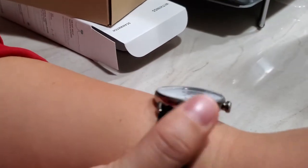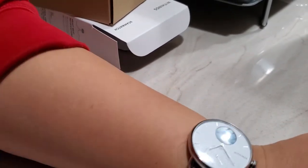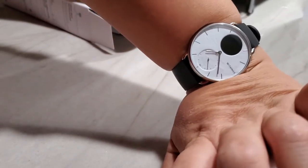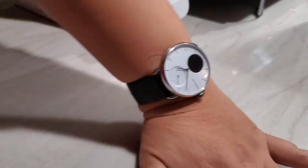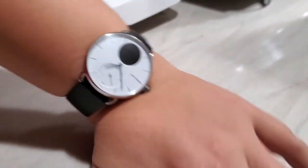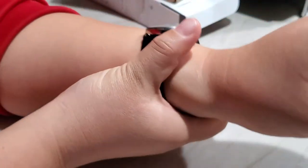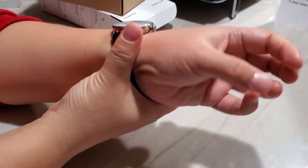One thing I find a bit annoying is that since the button is right on the side, I often accidentally press it — like during certain motions or when doing yoga where my wrist bends a certain way. It would be nice if they could move it or position it higher to avoid accidental presses.